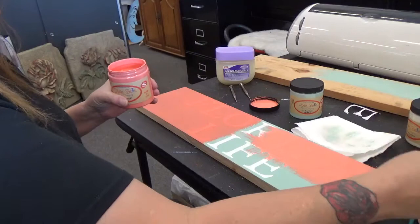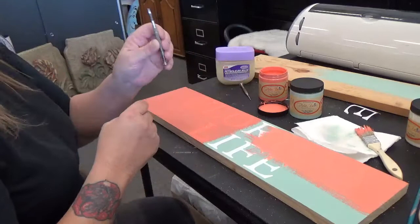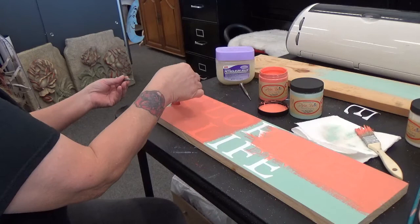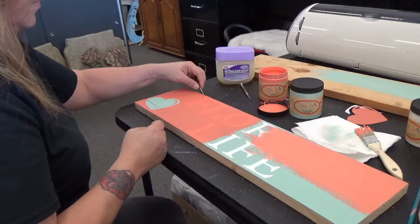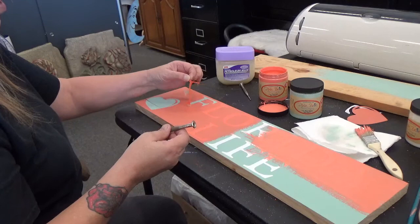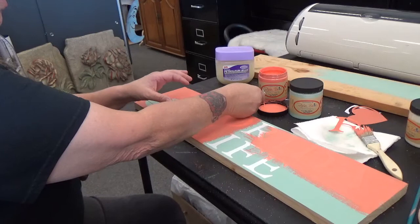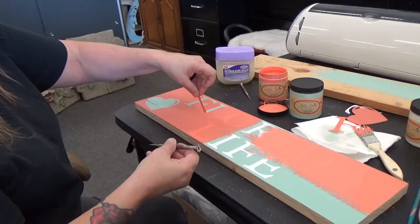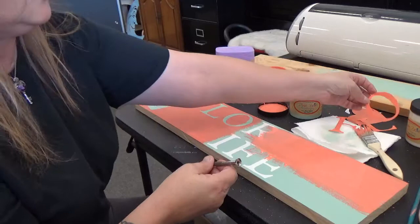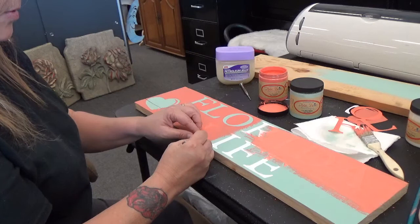Then I let it dry — I let the whole thing dry. I found this nifty little tool at my husband's desk and I'll lift the vinyl up off of it. Once I have the vinyl up, you may have some little cleanup, but then you may not. There's the heart. I made this sign to say 'Florida life' because it's so cold up north right now — I'm glad I live in Florida. I slowly peel and move the letters. Even though there's paint on top of your letter, you can reuse these letters, so don't be anxious to throw them away — you want to save them. See how it's pulling out that sea glass color so you'll be able to read the sign.